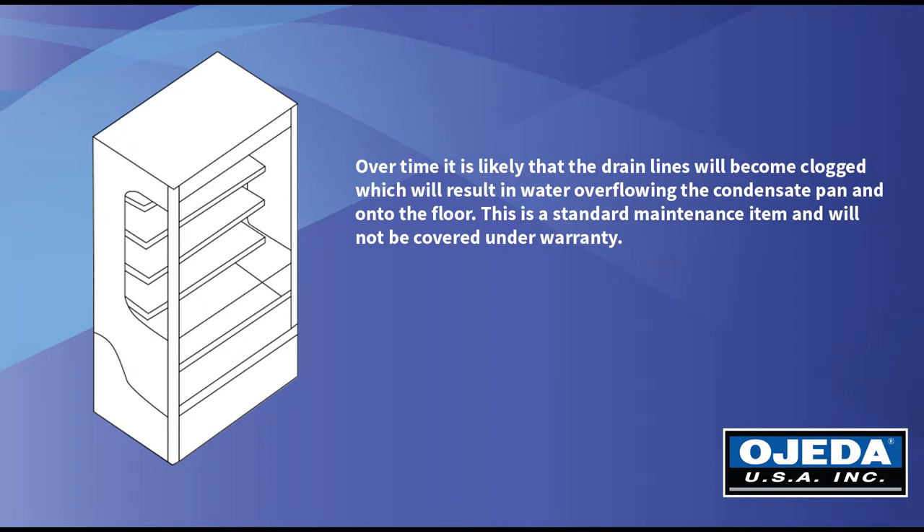Over time it is likely that the drain lines will become clogged, which will result in water overflowing the condensate pan and onto the floor. This is a standard maintenance item and will not be covered under warranty.